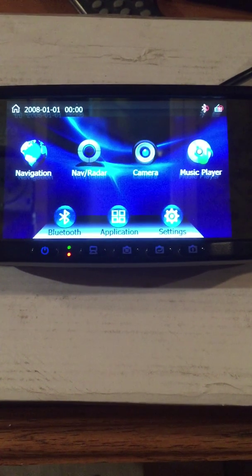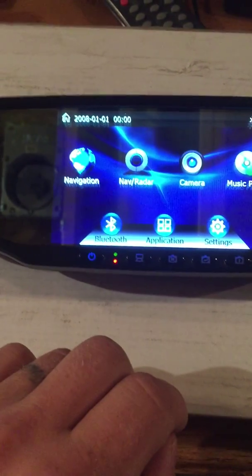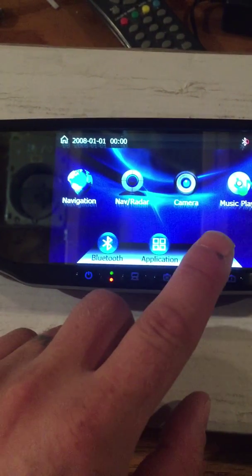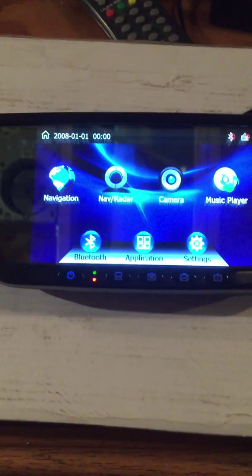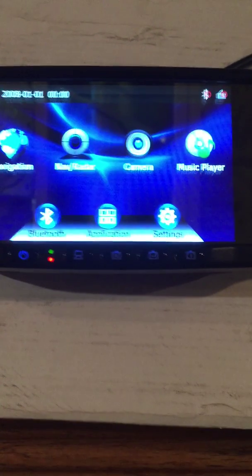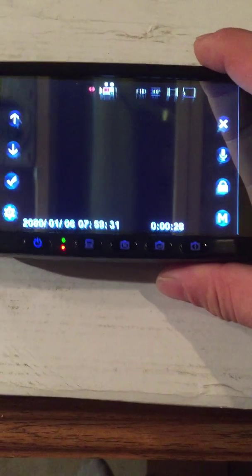The biggest changes right now: you can see there's only seven icons instead of 18. We put them inside folders — all the applications are in one folder, and all the settings are under another. You have your Bluetooth on the main screen, your music player as well, and then you have your front forward camera, which is right here.